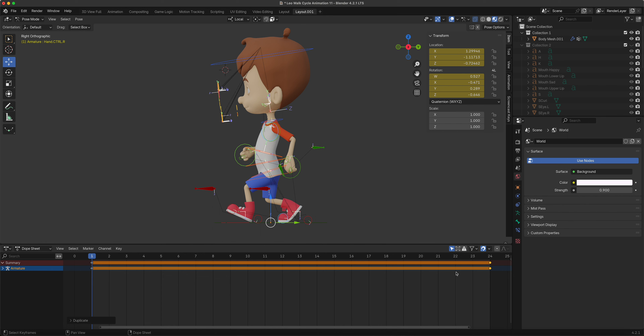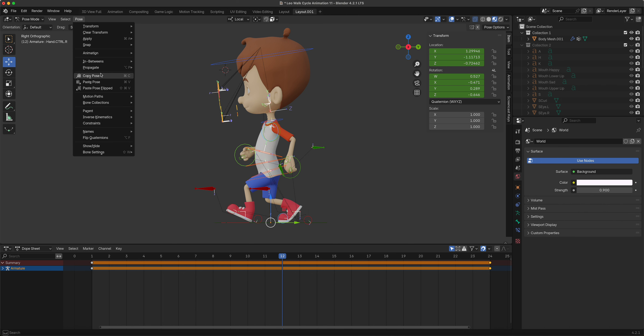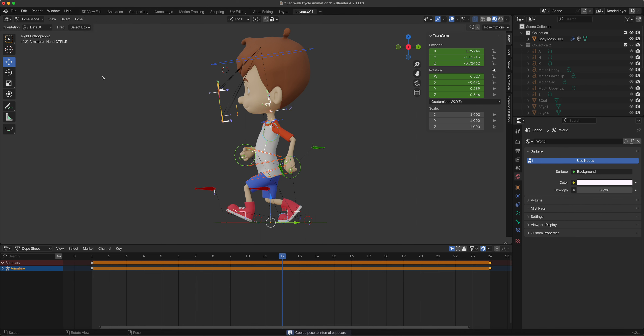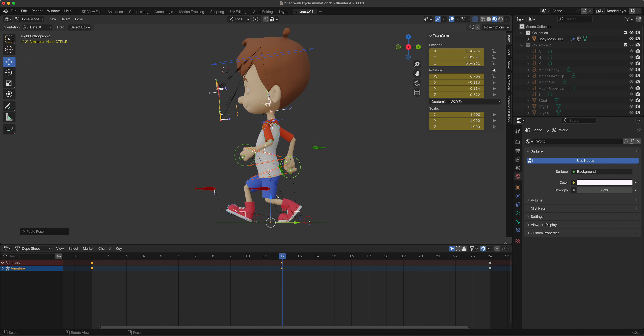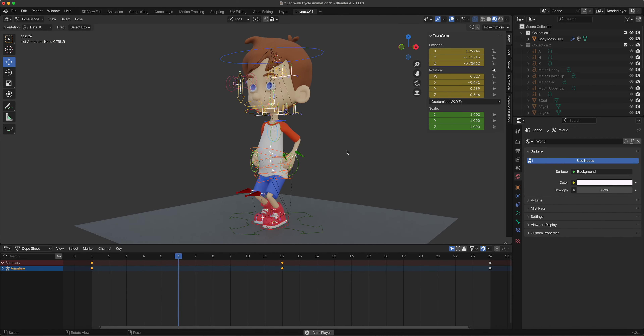On frame 12, we want to do the opposite of the position. While we have everything selected, go to Pose, then Copy Pose. Go to frame 12 and do Paste Flipped - as you can see it did the opposite. If I slide through now we have a cycle right there - we just need to add other elements.